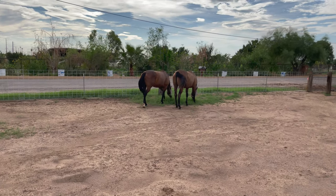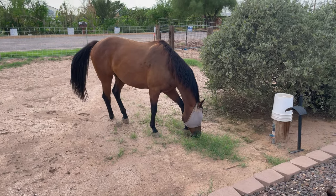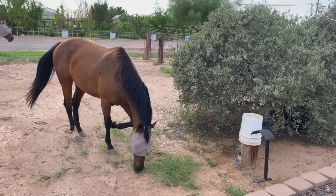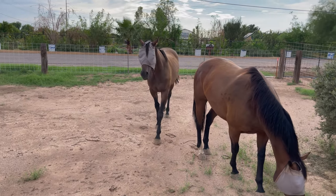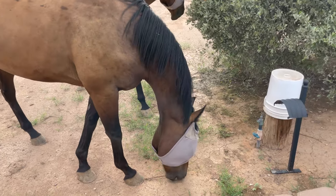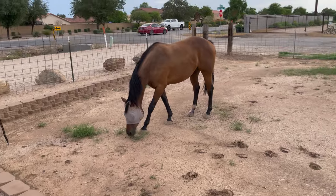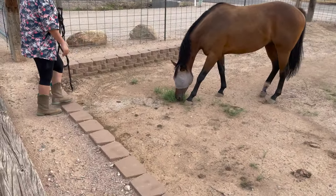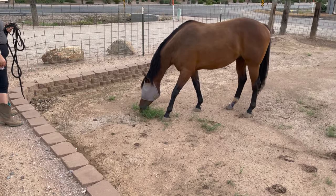As soon as I finished filming, Tando walked right over to have a look at what was going on. And then Bird just went for a run - he literally ran from the tap all the way over here just to eat a little bit of grass.